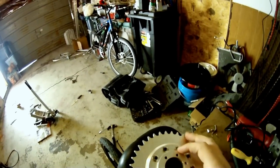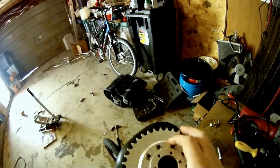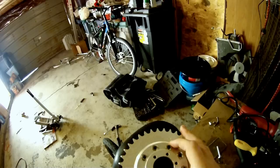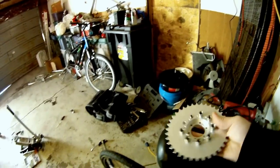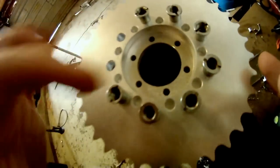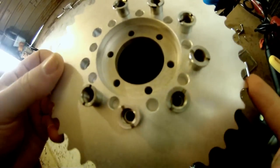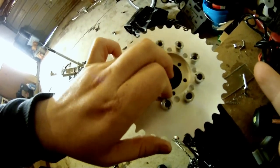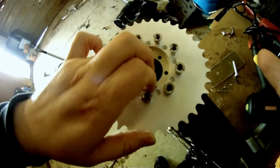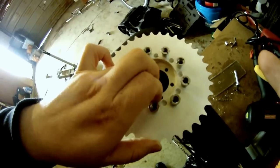Now that I've got this thing bolted up, it's actually really hard to get it accurate because there's a lot of play here. You can see this little edge right here — there's a lot of motion in this thing. So if these bolts ever get loose, you're doomed.